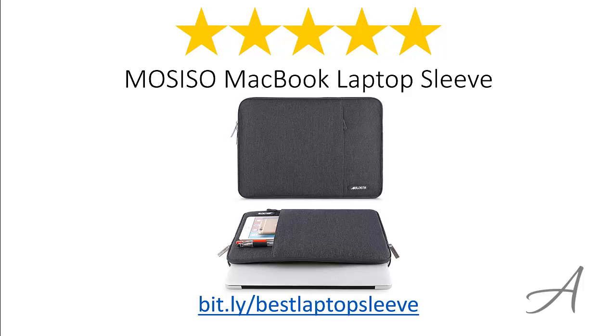So there you have it, the Mosiso MacBook laptop sleeve. Considering its ease of use, the quality of the material, and its overall functionality, we feel that this laptop sleeve is the most valuable for your money. Again, to check out the full specs and current price, you can go to bit.ly/bestlaptopsleeve.